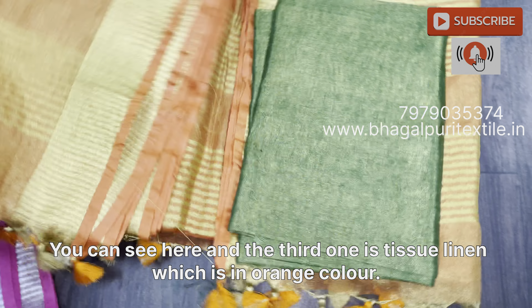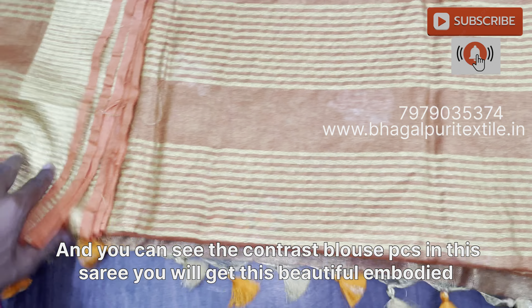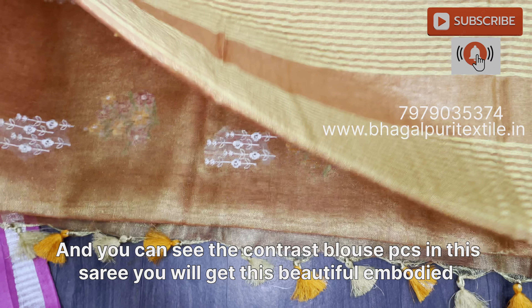Hi sister, welcome to Bhaagalpuri textile. Today we have very beautiful sarees which are in tissue.